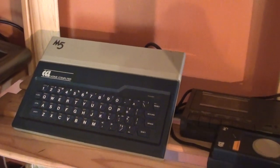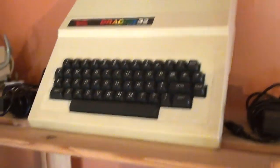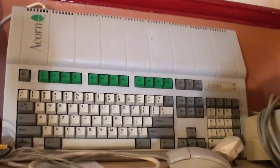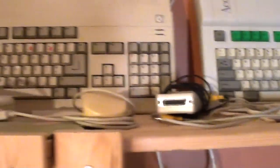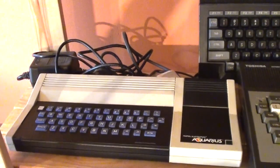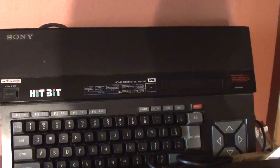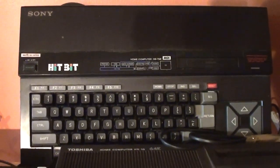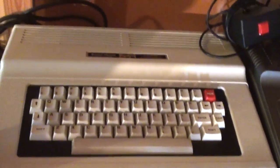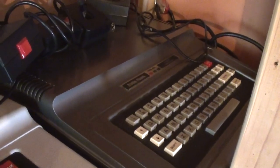A CGL M5, known in Japan as a Sword M5. A Dragon Data Dragon 32. An Acorn Archimedes A3010. A Commodore Amiga 500. A Commodore Amiga 4000. A Commodore Amiga 4000 75B, very generously donated by NinjaBearHug. A Tandy Radio Shack Color Computer 2 — or Coco 2. And a Radio Shack TRS-80 Color Computer 1, or Coco.